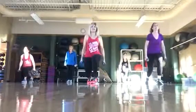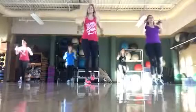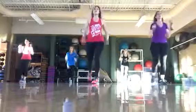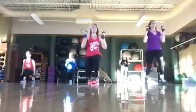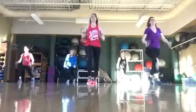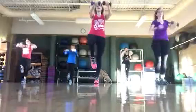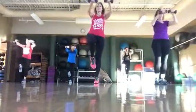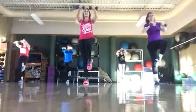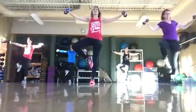Kick it down, arms up, switch legs, here we go. Good. Alright, leg goes up, out, switch. Good job, stay tall.